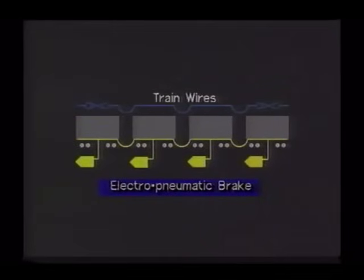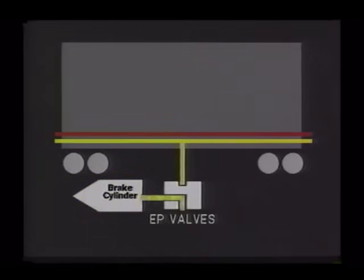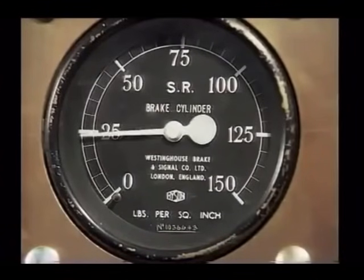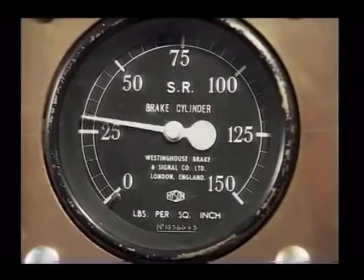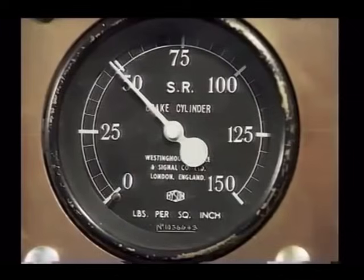When the driver makes an electro-pneumatic brake application, he energises train wires that run the length of the train, carried between vehicles by a 27-way electrical jumper. On each vehicle, electromagnetic valves permit air to flow from the main reservoir pipe to the brake actuating cylinders, thus applying the brake, and from the brake actuating cylinders to atmosphere in release. The maximum pressure that can be applied to the brake actuating cylinders is 50 pounds per square inch, continuously variable between 0 and 50 pounds per square inch in both application and release.